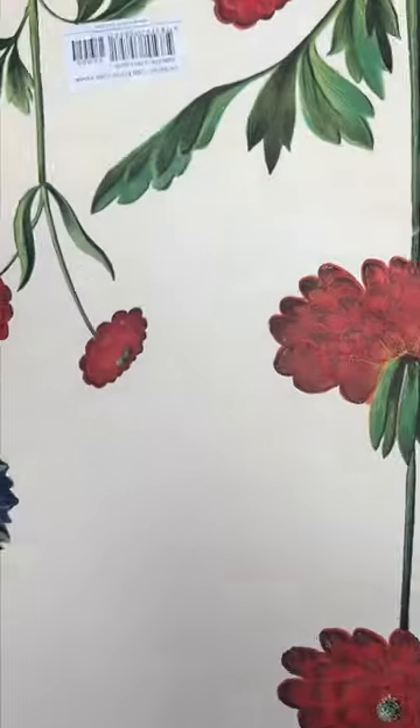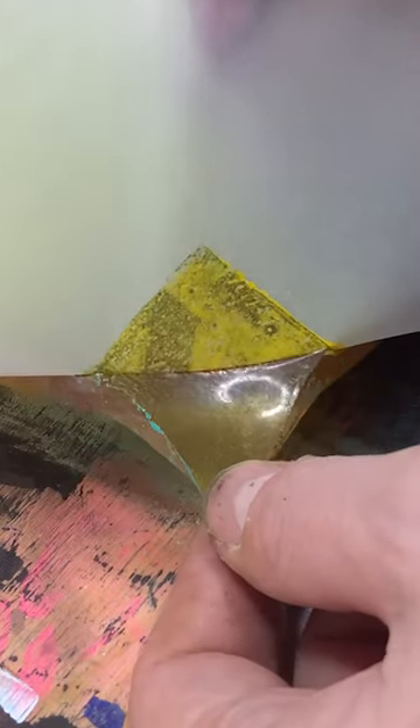And here's the game changer. Tracing paper. Simple as that. I dried it with this book overnight. No tearing, no crying myself to sleep. Just a nice transferred image.